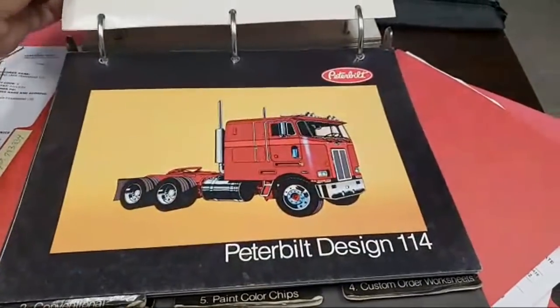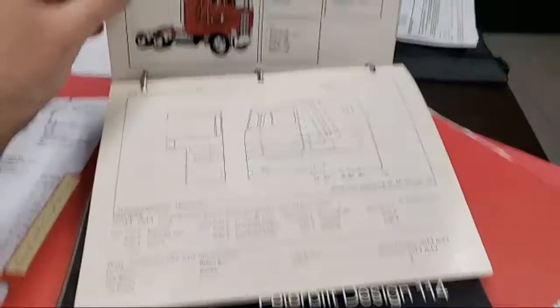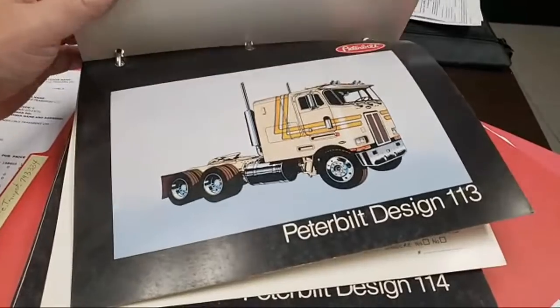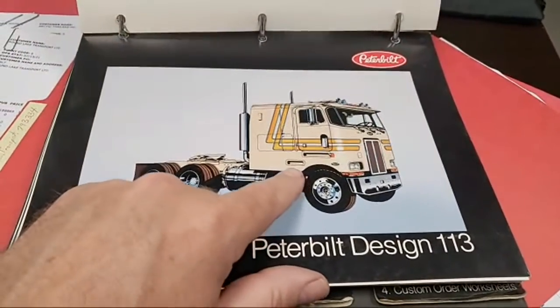So many cool pictures and designs. I should see if there's any more. This is the era. Even though there's, like, that's my truck — it just has the shorter sleeper on it. I should get a bumper like that.